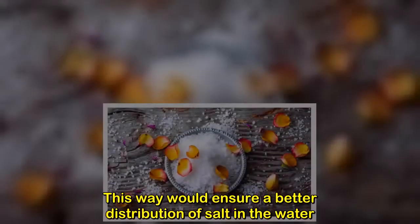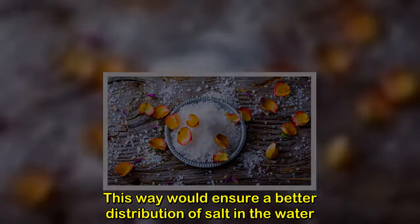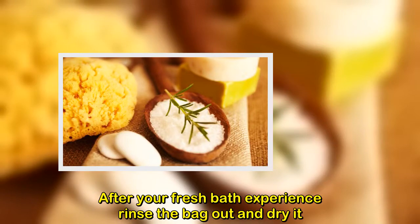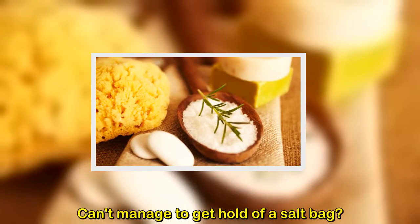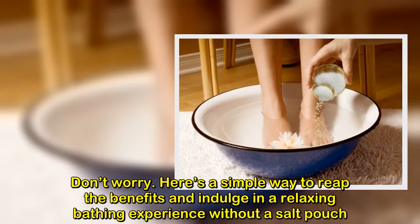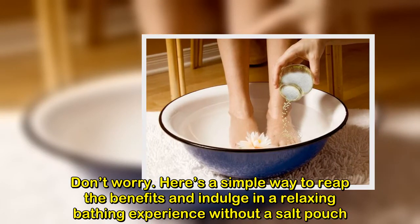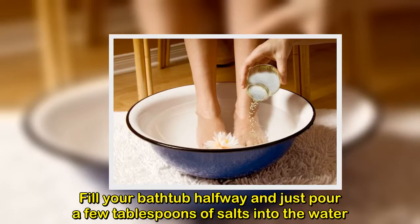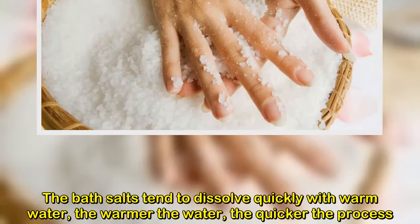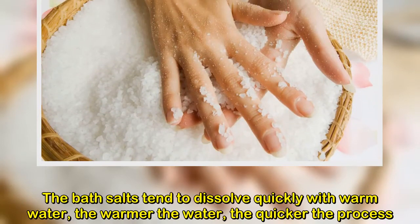This method ensures better distribution of salt in the water. After your bath, rinse the bag out and dry it. If you can't manage to get hold of a salt bag, don't worry. Here's a simple way to reap the benefits without a salt pouch: fill your bathtub halfway and just pour a few tablespoons of salts directly into the water.